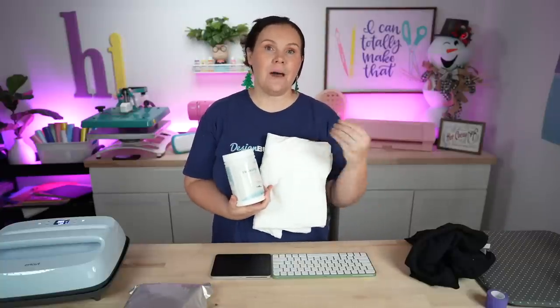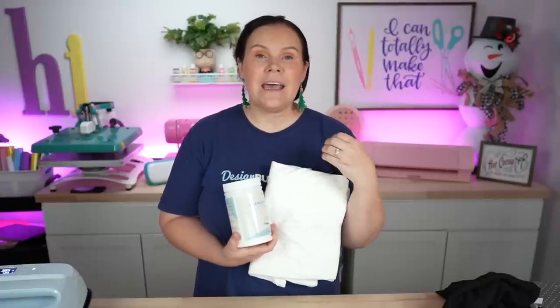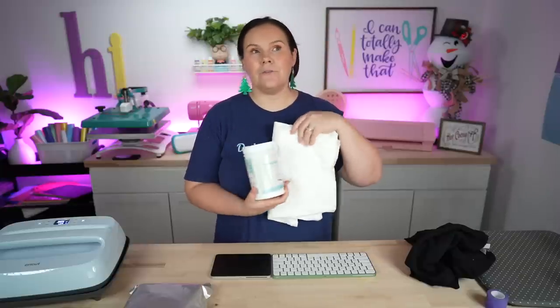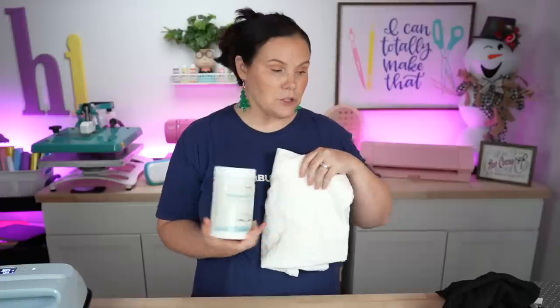With sublimation you don't have white ink. I've been getting a lot of questions about where the white comes from — I have not miraculously made white sublimation ink. If your design has white in it, a white garment makes it look white, but it's just the garment. If you use a blue t-shirt, whatever is supposed to be white will be blue.